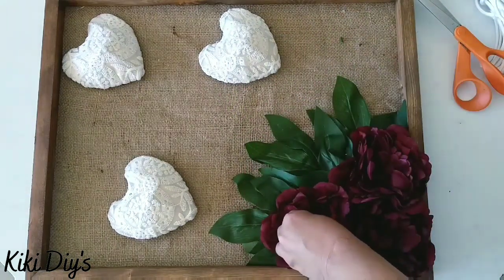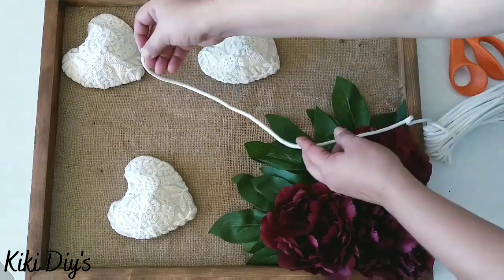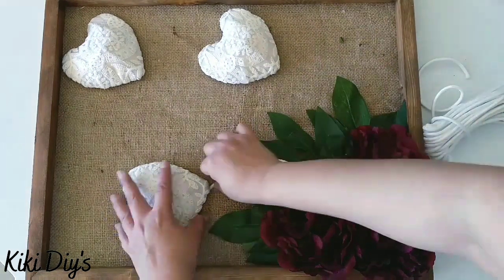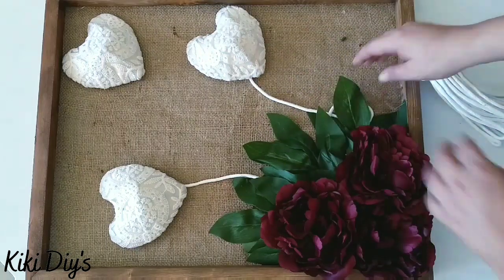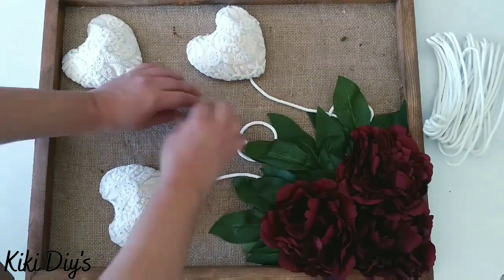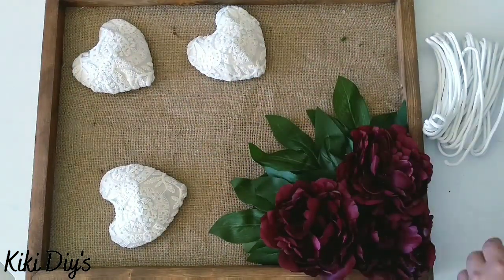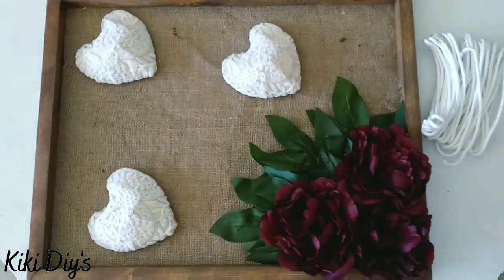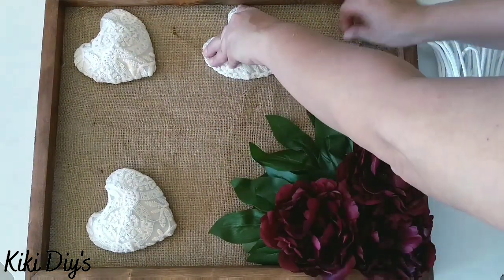I'm gonna try again with the cord but I'm not too sure about that — let me know in the comments below. I'm gonna try again to give you a better look of how it will look with the cord, and then I'm gonna remove that and glue the hearts to the frame — to the burlap. We're gonna glue the hearts to the burlap really nicely.